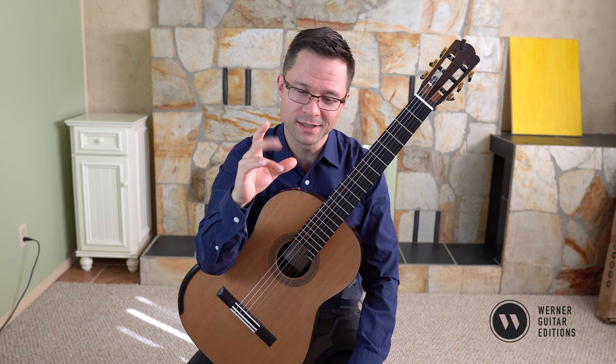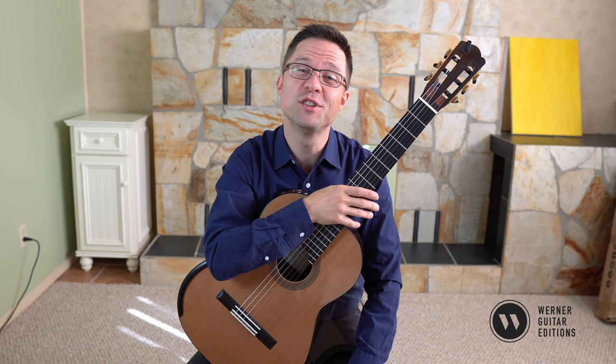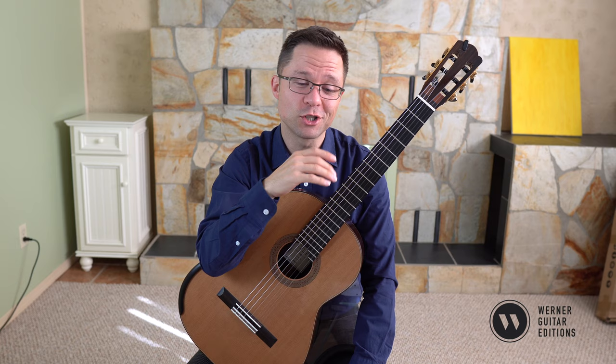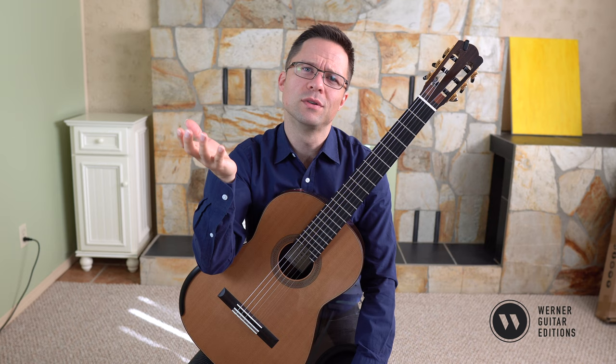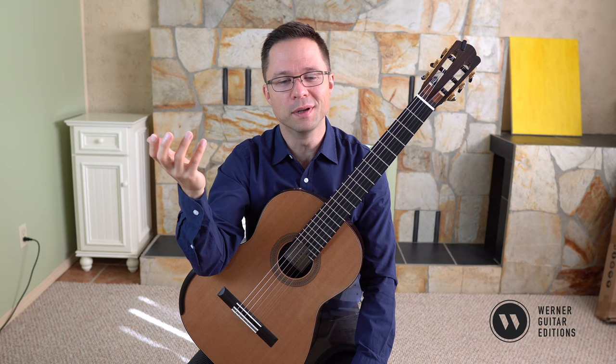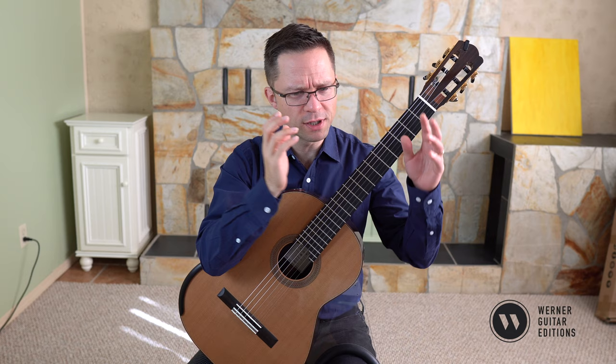I've practiced awkward string crossings so much that even if I make a mistake I can play through it — I trust my hand to finish. I'd recommend getting good at both fingerings. In your actual repertoire you can choose the most comfortable one, but in technique practice you want to master both so you can use either when needed. In technique practice we can't avoid things because we don't like them — we need to conquer them and gain the skill.